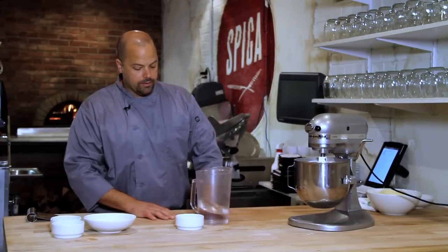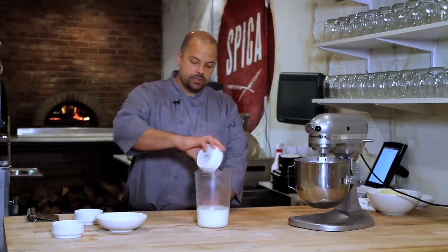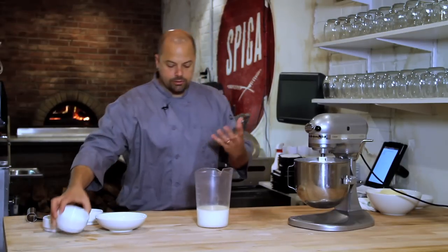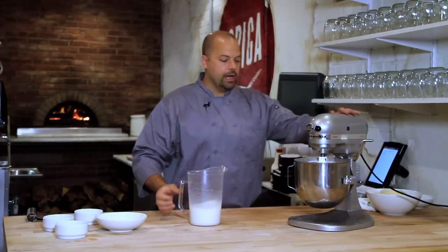Now for the wet ingredients, I have 500 milliliters of water at room temperature, a little bit warmer. I use dry active yeast and sugar. The sugar will react with the yeast, actually make it bloom, and it gives something to feed on. You want to let this bloom for a minute and then you can add it into your dough.